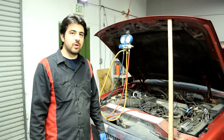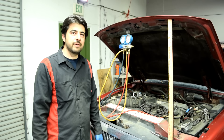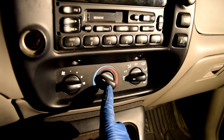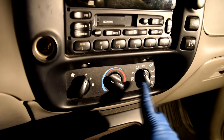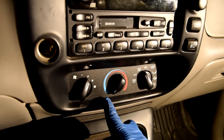As for what's actually wrong with this car beyond the low refrigerant — you're probably not going to believe it. The problem is this temperature control knob, which is completely shot. I believe it's broken all the way in the hot position, because even with the engine running and the knob turned to cool, the air coming out of the vents is super hot.